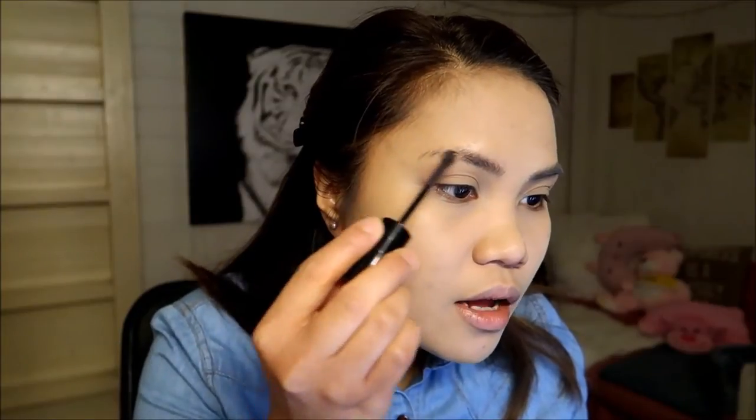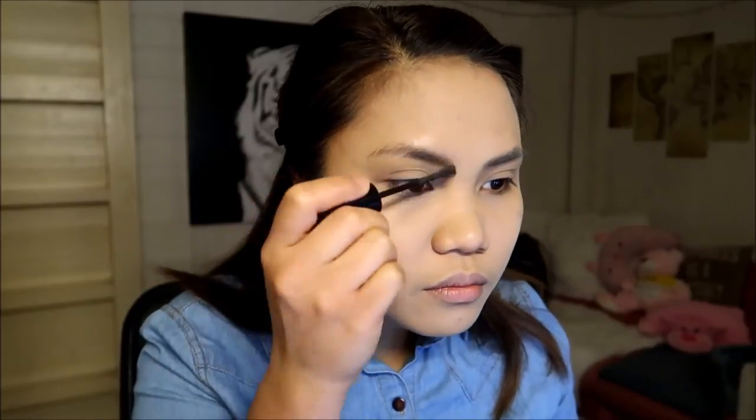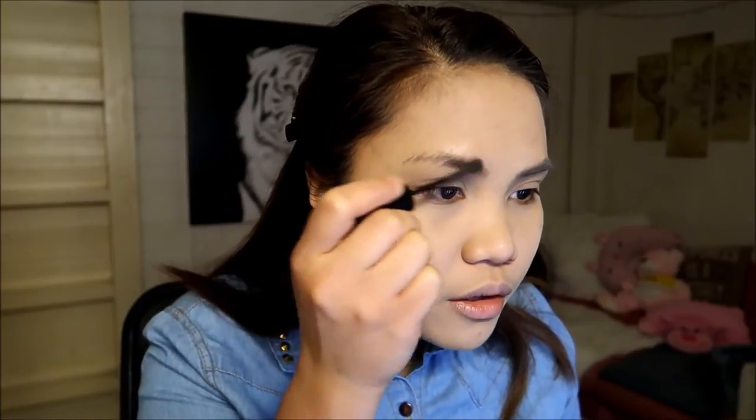Now we move on to the brows. I'm just going to use this Brow Drama Sculpting Brow Mascara from Maybelline in the shade dark brown, and just apply it on my brows. This is a really good brow mascara because it really enhances the appearance of your eyebrows. I wait a little bit for it to dry and then apply a second layer.